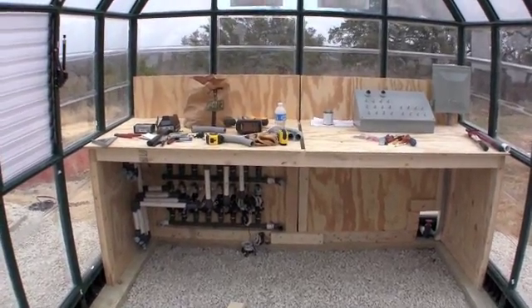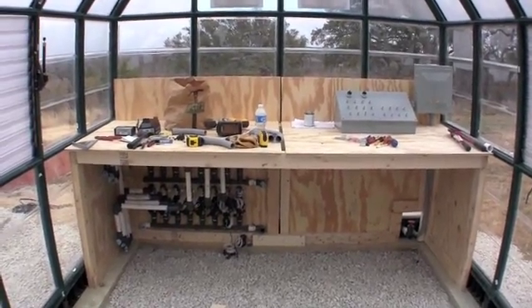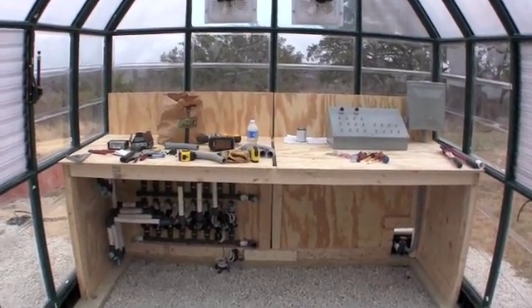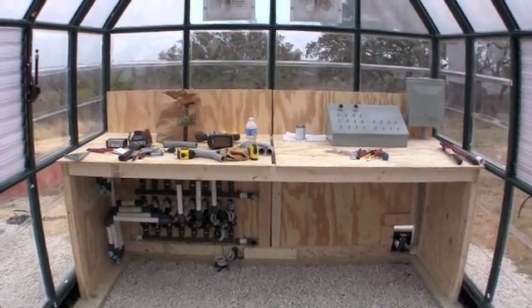So that's the update on the greenhouse — looking forward to showing you a lot more. We've been talking about it on our blog at practicinghydroponics.blogspot.com. Check us out. Thanks for visiting — we'll see you next time on Practicing Hydroponics.